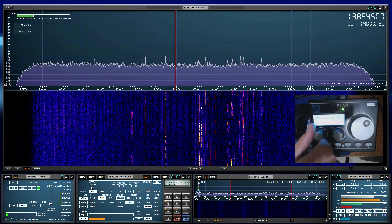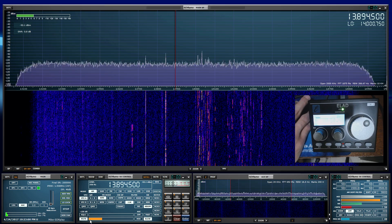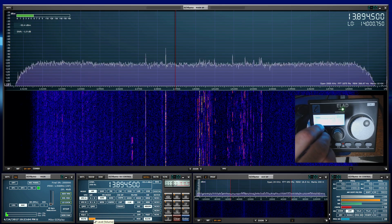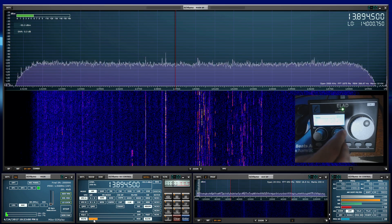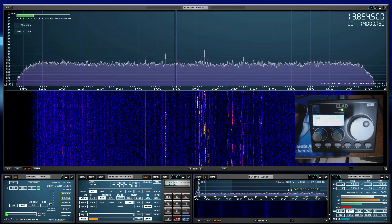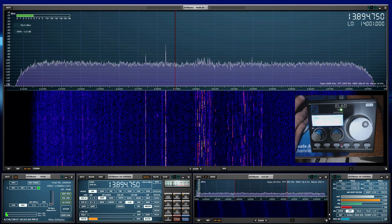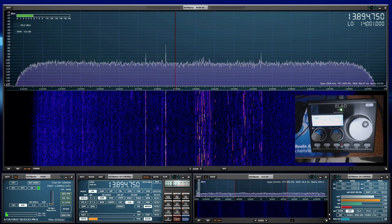The E1 knob is going to control your volume — as you can see, I'm pointing on my screen to the volume control, and as you increment and decrement it, it's going to change there. The E2 knob is going to change the filter on the AUX SP, as you can see right over here.